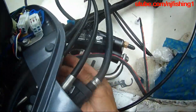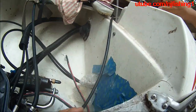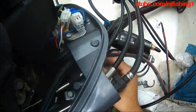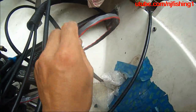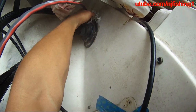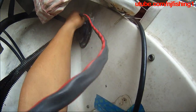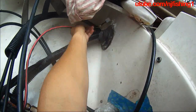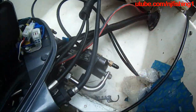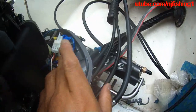Next thing I'm going to do is put the grommet — this grommet — back in, so this cable will go into the back of the boat from this hole here. That's how this is going to work, and then I'll be able to read the engine data, and then it's going to go in.